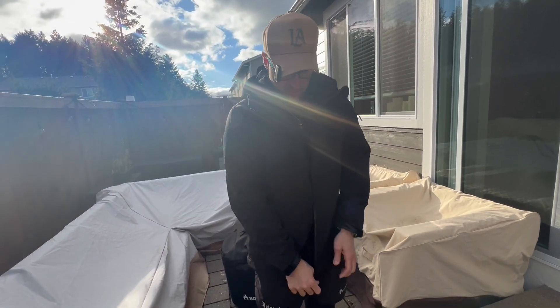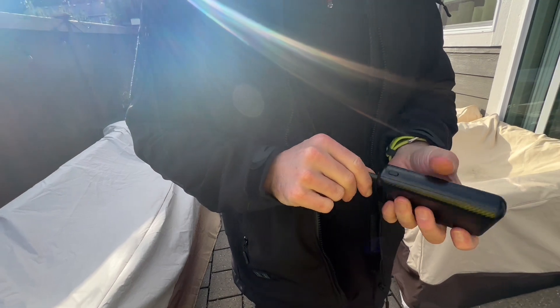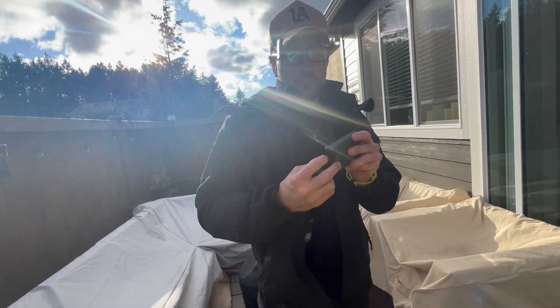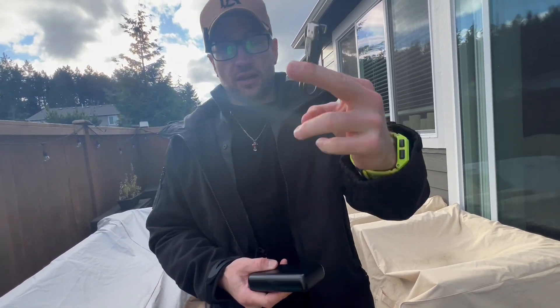Obviously you can zip it up, but what I really want to show you is the unique part about this jacket. You actually have a power bank that this comes with, which allows you to heat the jacket — but not just that, you can also use this power bank to charge your devices. It's got a USB port and a USB-C port.